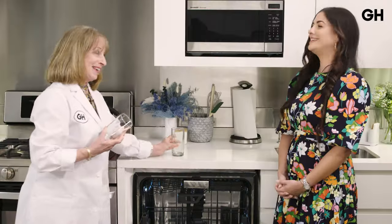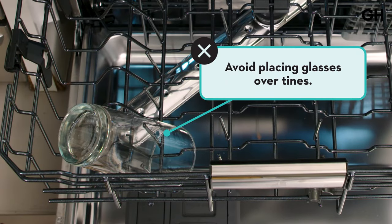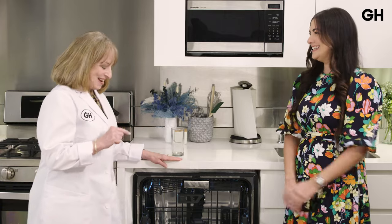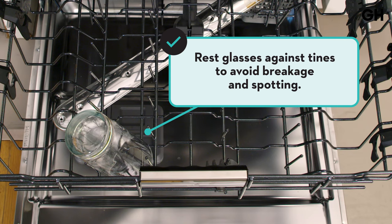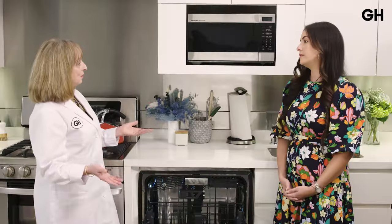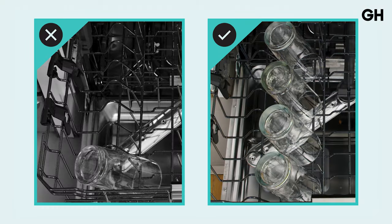The first loading item we're going to show is glassware. The mistake a lot of people make is putting glasses over the tines. That's bad for two reasons: it can stretch the glasses and cause breakage, and it can cause spotting. What we recommend is that you rest the glasses against the tines. It also keeps them angled so the water runs off, making you less likely to get spotting. Glasses against the tines, not over them.